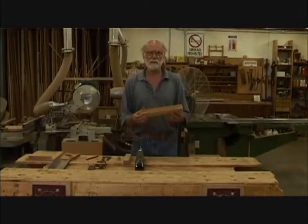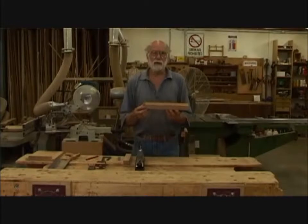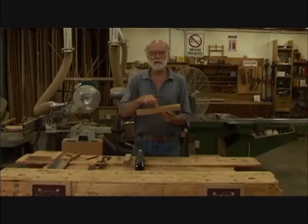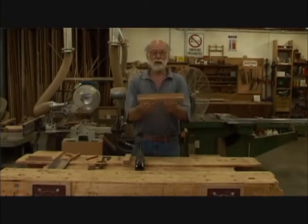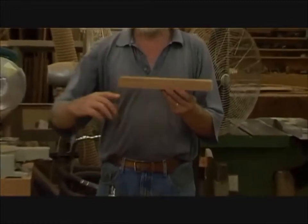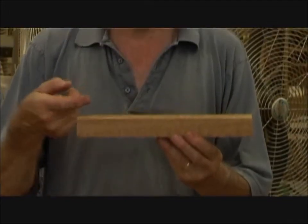The first thing we do is plane one surface with a hand plane. Before we put it in the vise, it's a good idea to check to see which way the grain is going. I'm going to plane this surface here, and if the grain is going up that way out of that surface — looking at it, I can see, and I think you probably can too, that the grain is coming up in that direction. So I'm going to plane it that way.